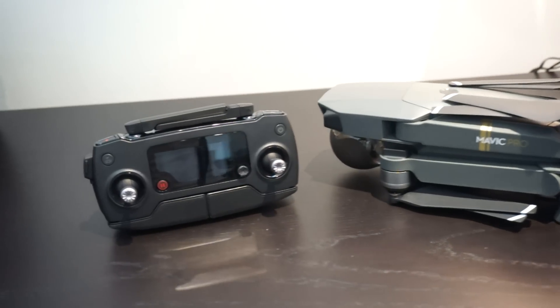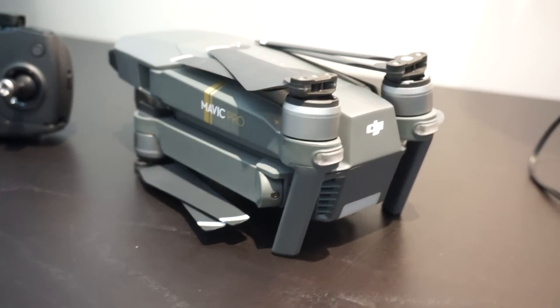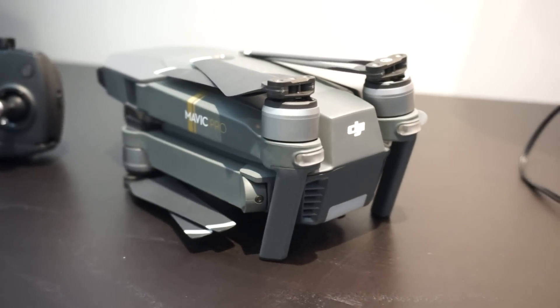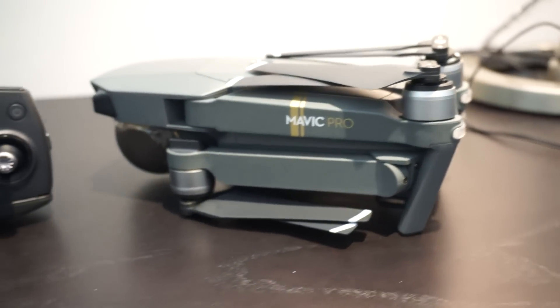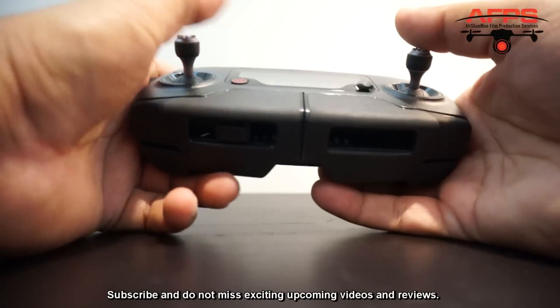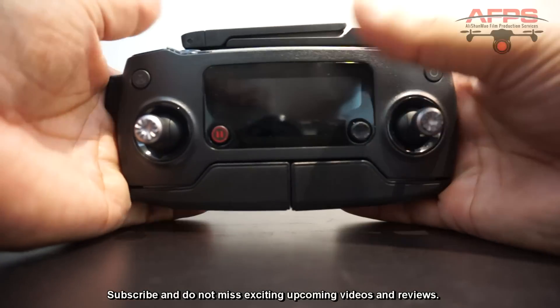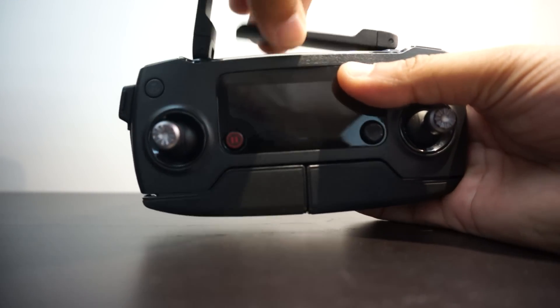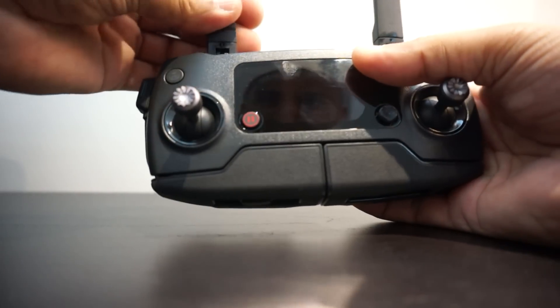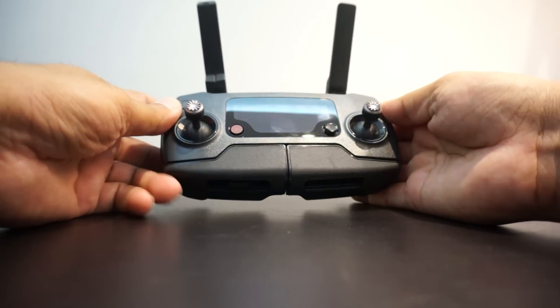This is how the folded Mavic Pro looks like. Let me unfold it and take a closer look at various aspects of this little drone. First off, the controller — wow, it's like a very high-tech device right here in my hand, just this size only. You unfold the antennas and there it is.